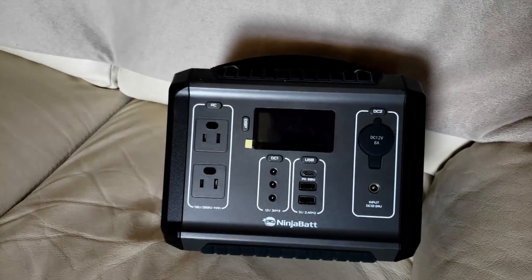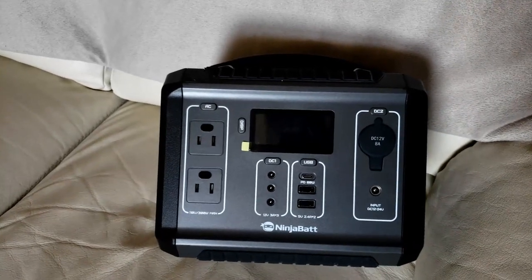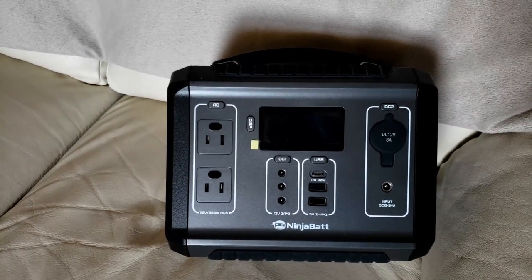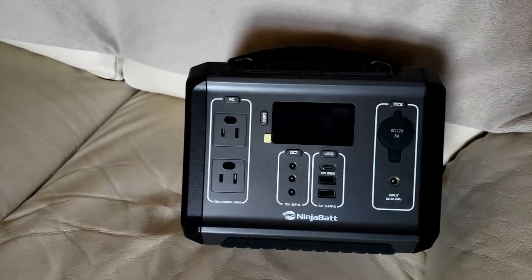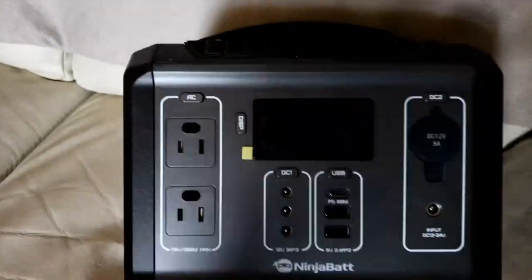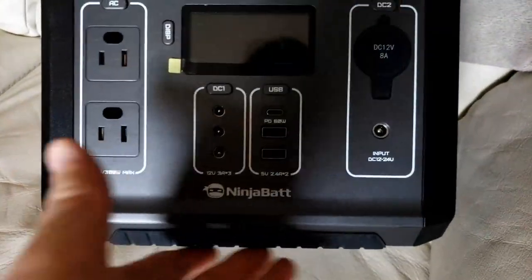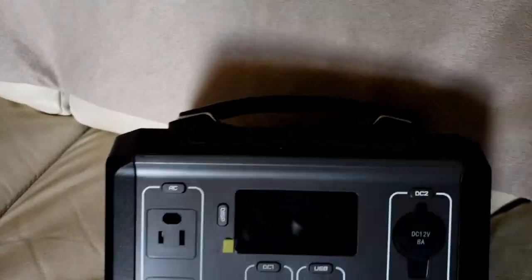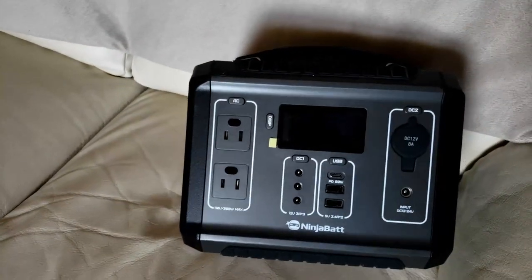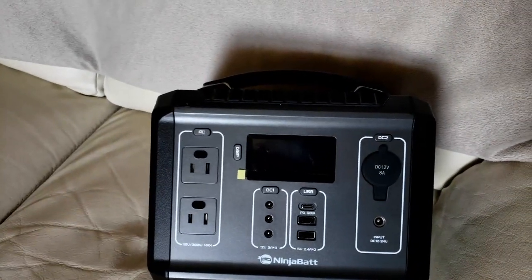That's my review of the NinjaBad 300 watt power station — I hope this review was helpful to someone looking to get a device like this. As for what it's made of, it's mostly hard plastic with rubber bottom feet and a little bit of rubbery material on the top. I thought I'd throw that in there for everyone. Thank you.